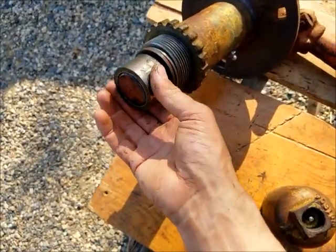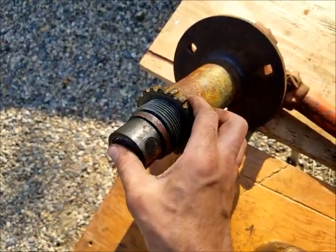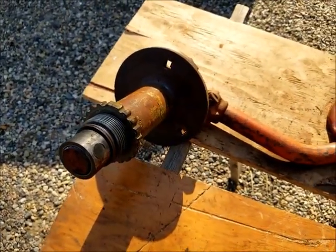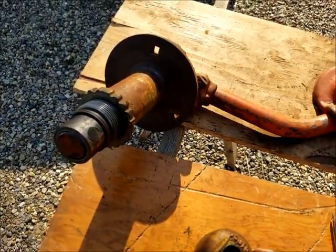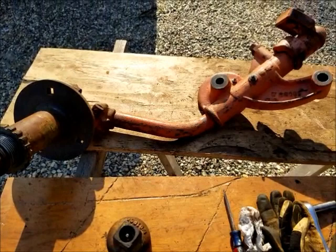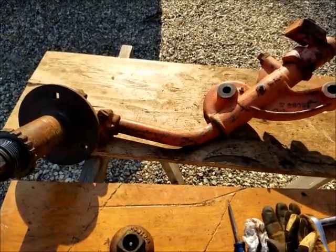I think I'll come up with a few more spacer washers to take up some more of this end play, and that should tighten things up pretty well. Then I can put this back on the tractor plow. Like I said, this is a relatively simple restoration — or not even restoration. What should we call this? Plow rehab.